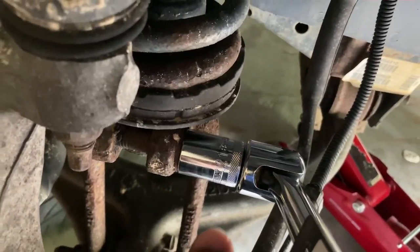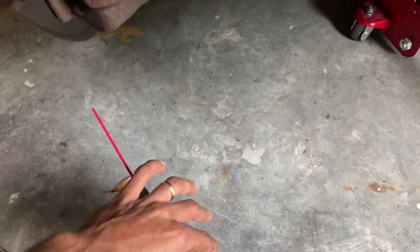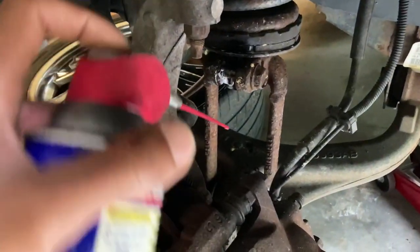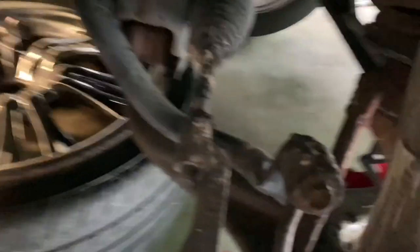So this is a 21 millimeter. I'm going to go ahead and just loosen this up while I'm right here. I'm going to get my secret weapon WD-40 right here and spray all this down — get it all nice and juicy. All this down in here so this thing comes loose.